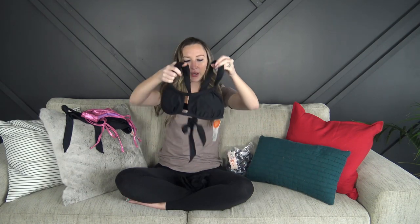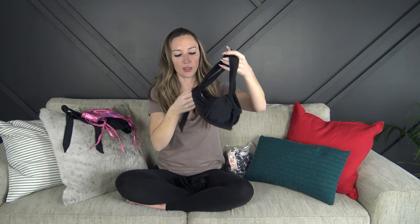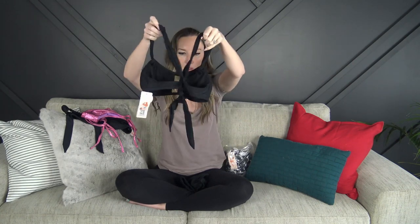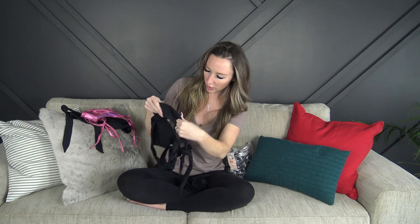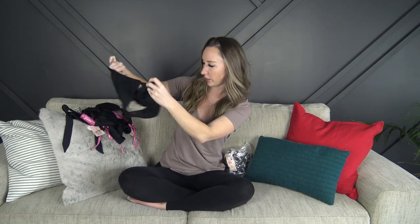Another black bikini. It's kind of like a bando type look — you can move the straps around however you want and it goes over the shoulder. It adjusts and ties in the back so you can pull it as tight as you need. The padding is removable again. The bottoms are cute — you can move the sides around however you want, cinch it in more or less, and it's got some ruffle on the butt. It's got a thinner strap on the side — not adjustable, just really stretchy.